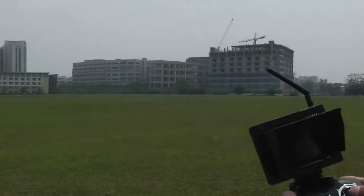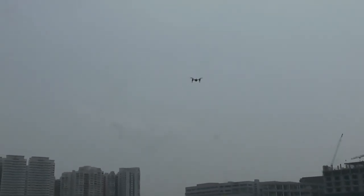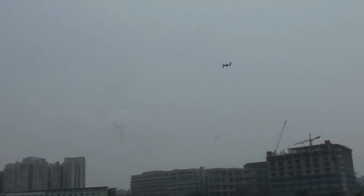Put it back to center and it's actually quite easy to fly. The good thing is I don't have to worry about the altitude — I just need to control the roll and the pitch.